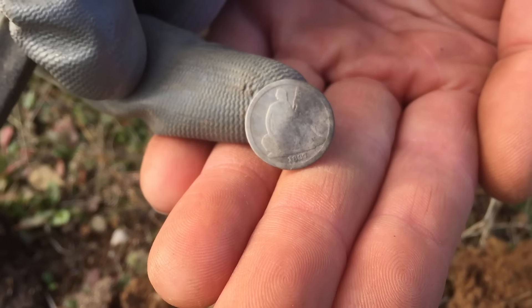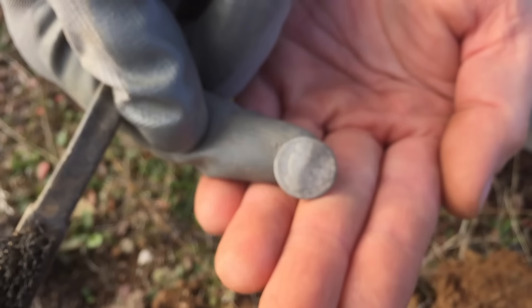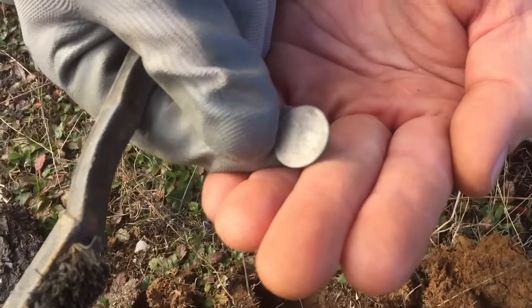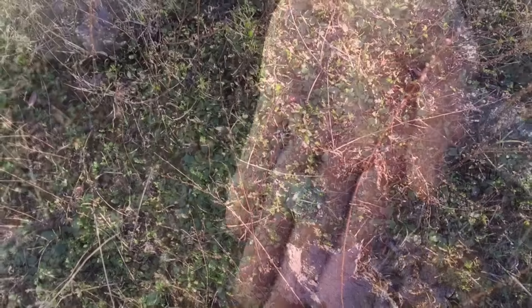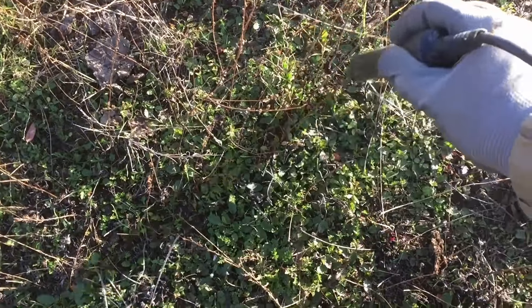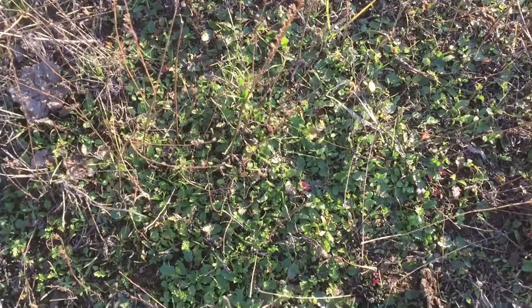That is crazy cool, man. Looks like it was sitting half out of the ground — it probably was, the way it's tarnished, just kind of sitting there like that. So yeah, nice. I just got a decent hit right here — it's hitting like a 28, so we typically like those. I'll get down and dig this one up and see what we got.